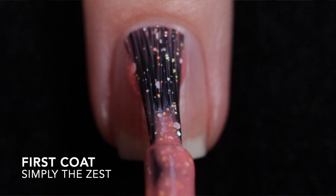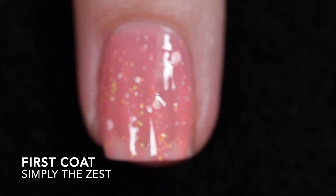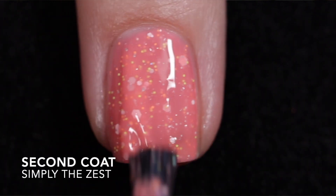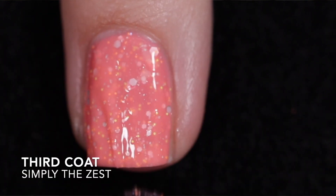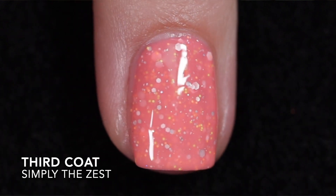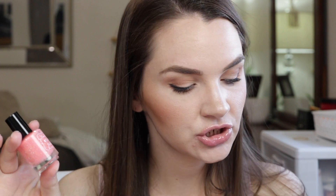Next up is Simply the Zest, which is a pale coral crelly with neon yellow and orange glitters, a white matte glitter, silver hollow glitters, and a touch of silver hollow flakes. Again it does have that looser formula. I built it up in three coats — I probably could have gone in with a thick second coat and been just fine. These do dry a little dull so you definitely want to add top coat if you don't like a flat finish, and again it has glitter so it'll be difficult to remove.